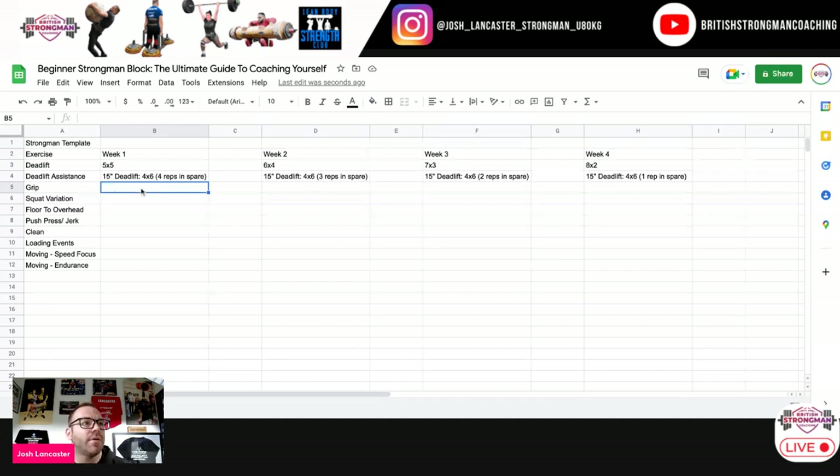For grip — because we might be doing farmers in the speed focus element — I like to make sure grip is trained deliberately, because a lot of people miss out the benefit of actually training grip in the program. If they skip farmers, they haven't really got anywhere else structured to train it. So for this part, we're going to go double overhand deadlift.